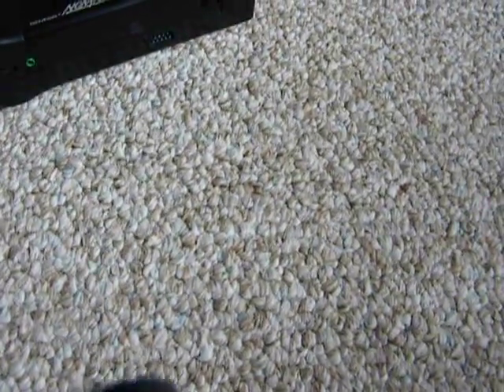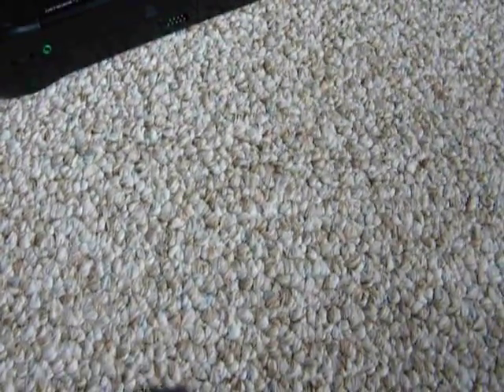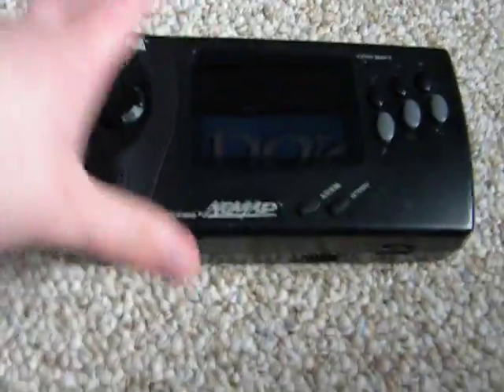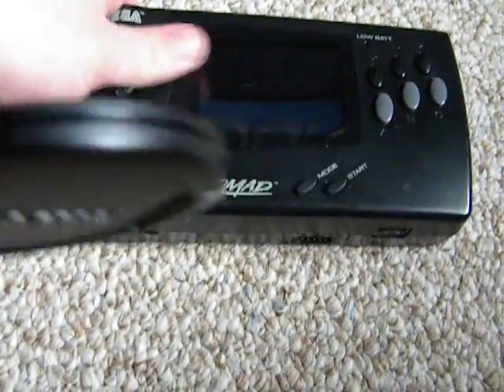Hey YouTube, this is Donald, and today I'm going to review one of Sega's second handhelds to be released that also failed miserably, called the Sega Genesis Nomad.